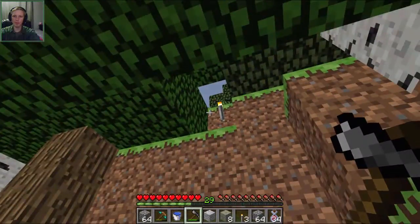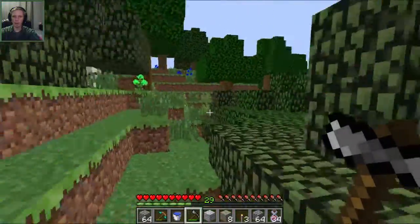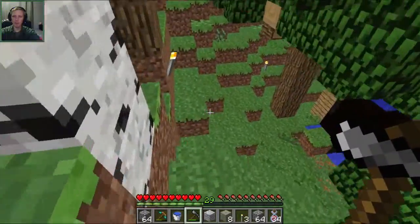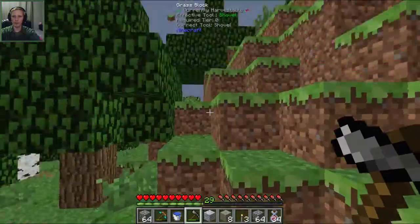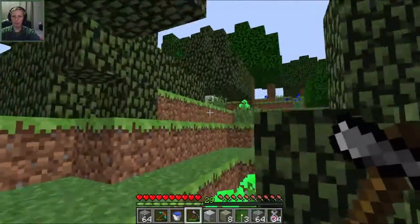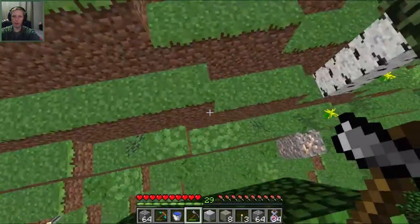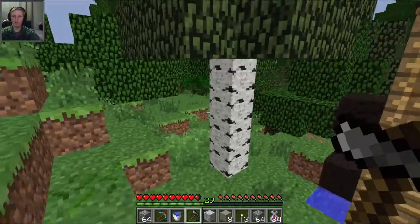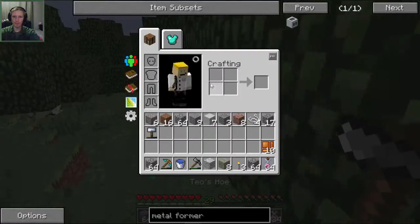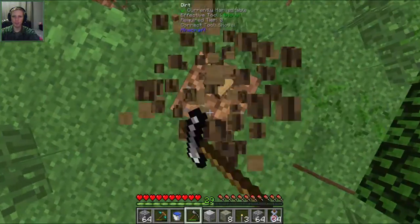Let's take out this spider that's been bugging the crap out of us. There he is! Going down, sucker! That was too easy. Oh, there's another one - he's coming for revenge! He's like, you killed my brother! I'll kill you too. You dead, sucker! Not even a match for me.